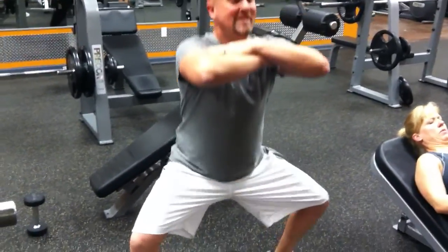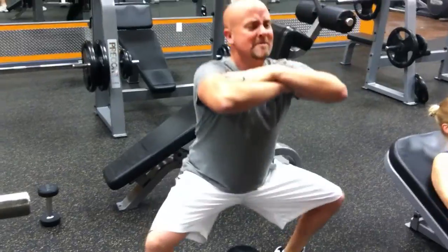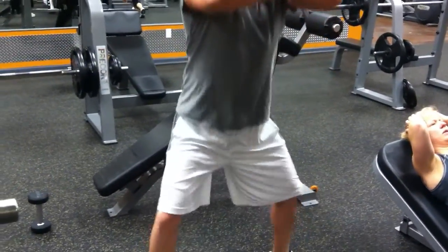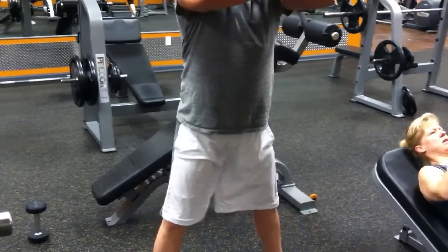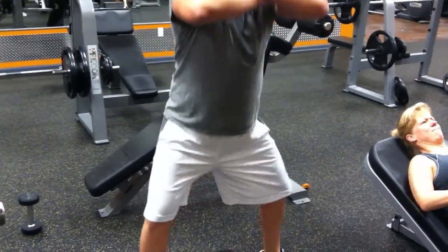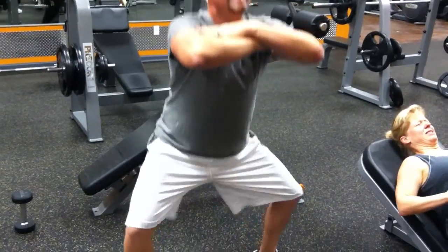11. Come on, butt back. 12, 13, 14. Squeeze. 15, 16, 17. Come on, almost there. 18, 19, 20.